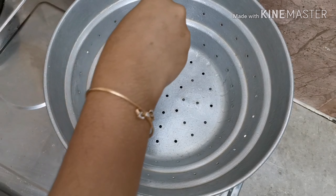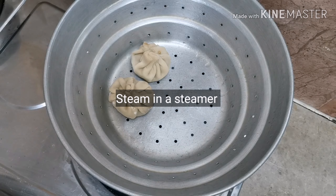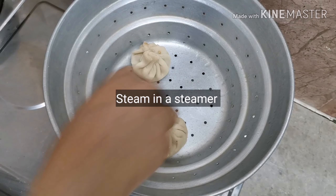Now we are going to steam the momos. Let's fry it.